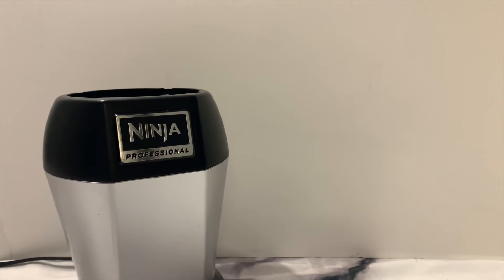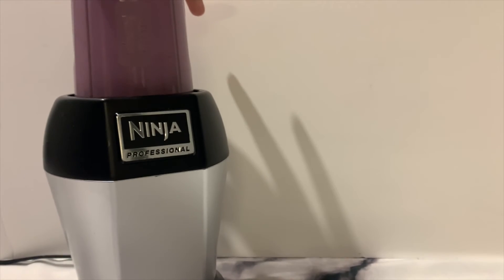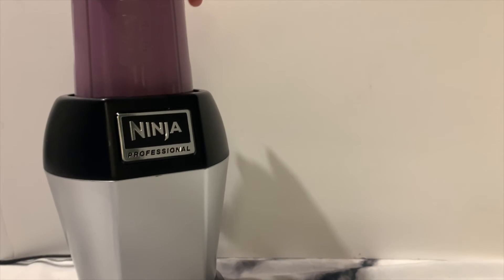This smoothie is my favorite because I can just add a spoonful of protein — or any vegan protein — and it can be nice and protein-packed.